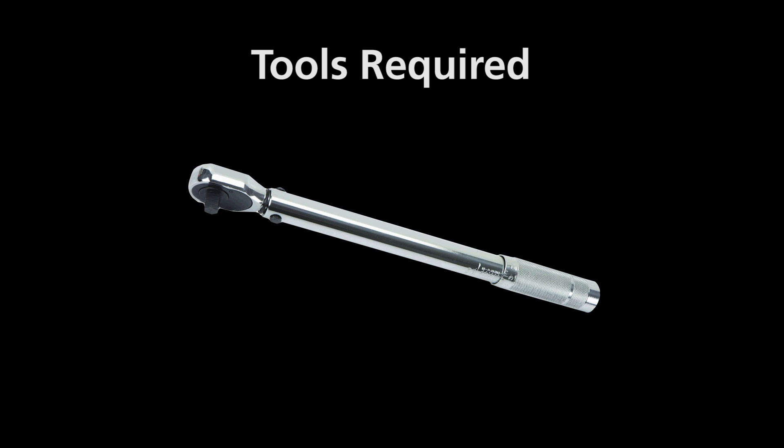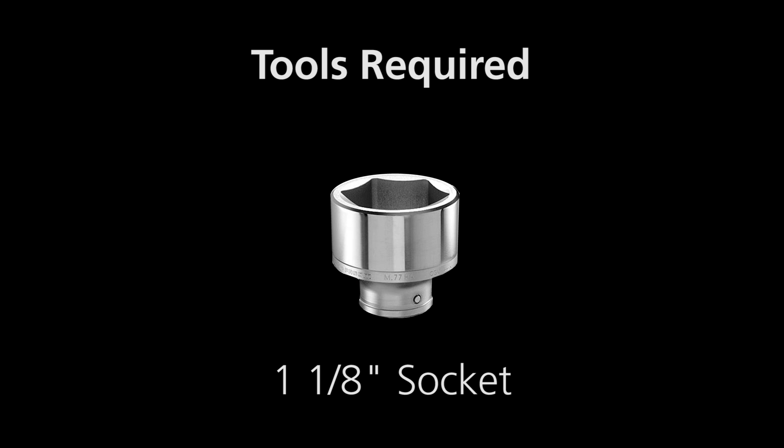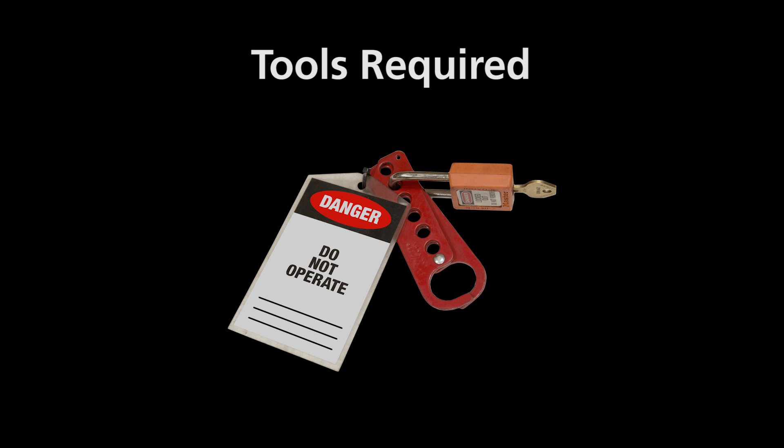Knife care tools required: large torque wrench, long handle breaker bar, one and one-eighth inch socket, wire brush, anti-seize, and lockout tagout equipment.